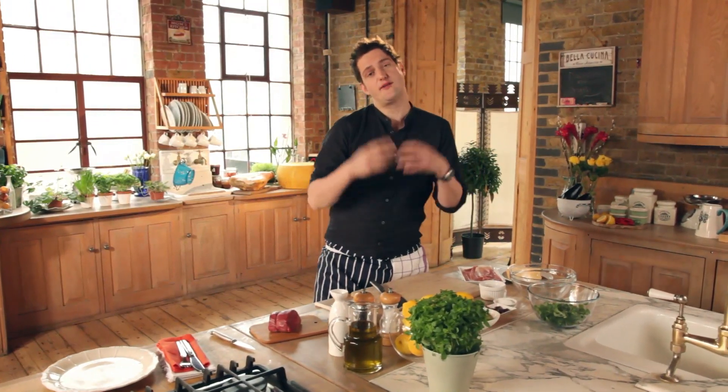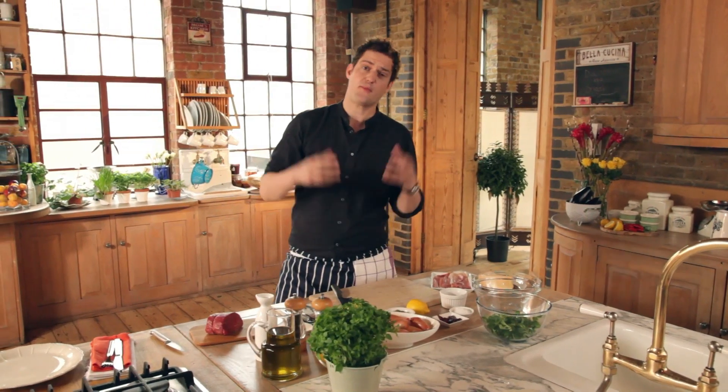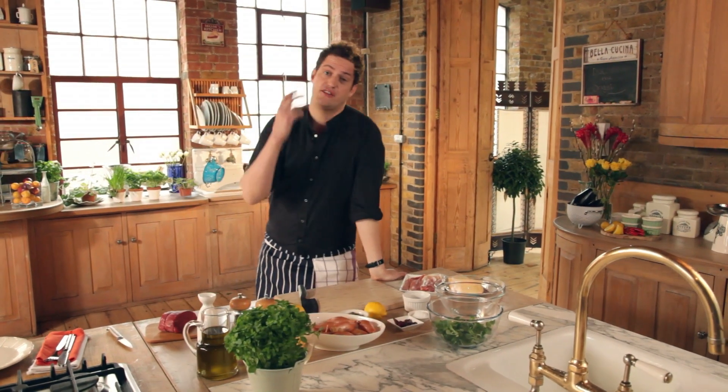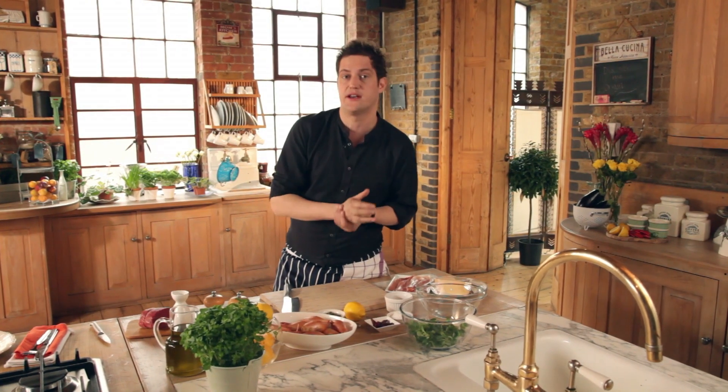When cooking and eating, I always want to really try and find myself the best ingredients possible. After all, a dish is only as good as the ingredients, which is why Discover the Origin is such a great concept. It ensures a wonderful provenance of ingredients.